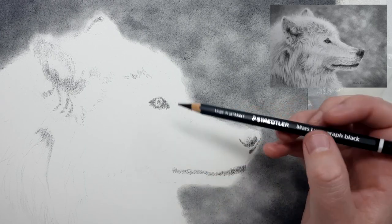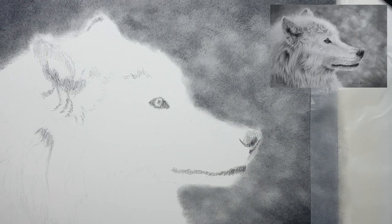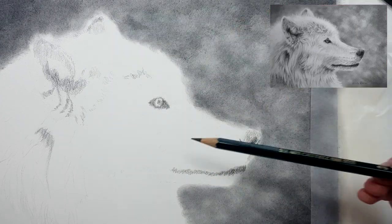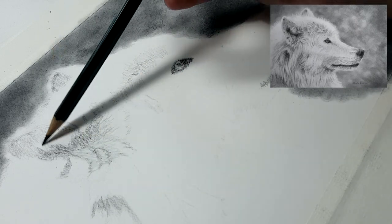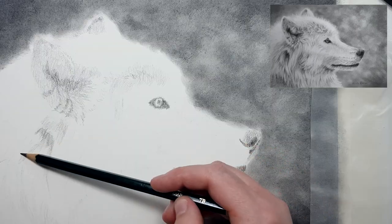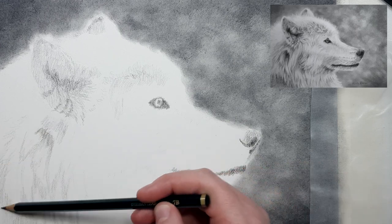When I draw a white subject on white paper, I like to add in a background so that the paper isn't white. This way you can overlap some of the white fur details onto the background and it will show up, rather than having to outline where the edge of the fur meets the white page. You don't have to do a background that is as dark as this — you could create just a light shadow area around the edge of the subject that is slightly darker than the white of the paper.